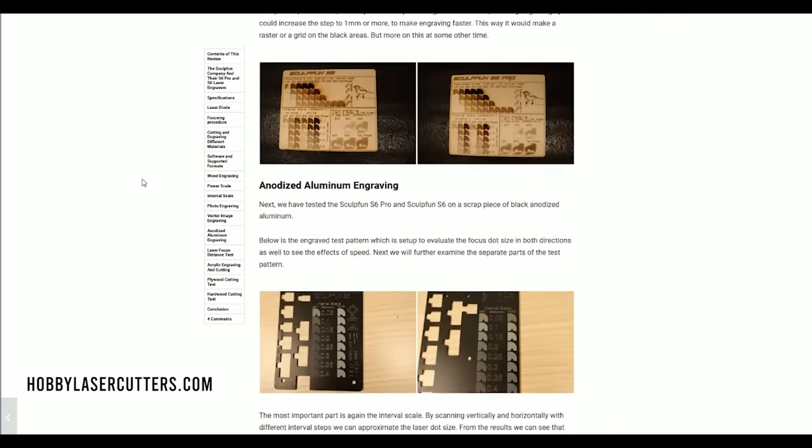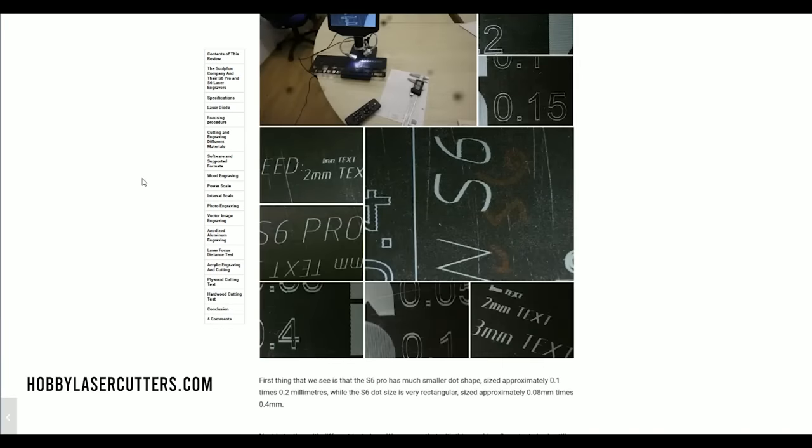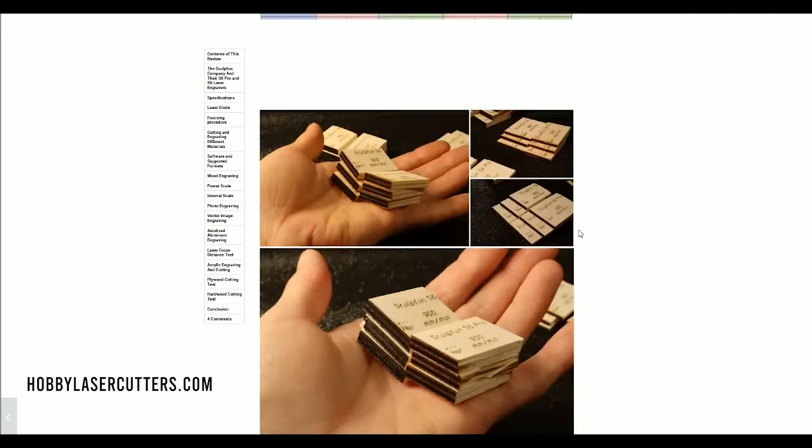Check out the video description below for more information, or visit HobbyLaserCutters.com for more information about laser engravers.